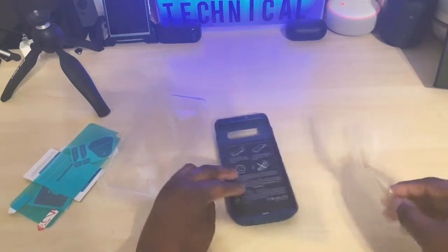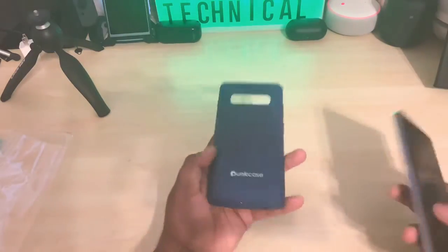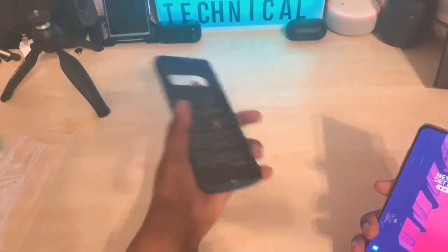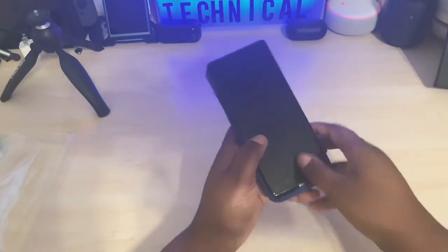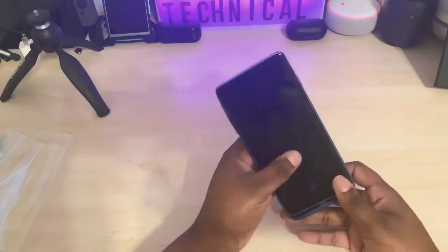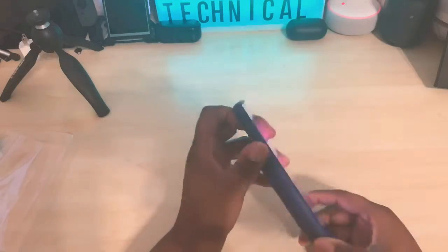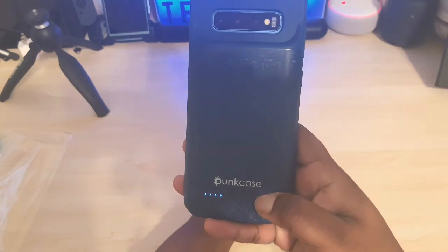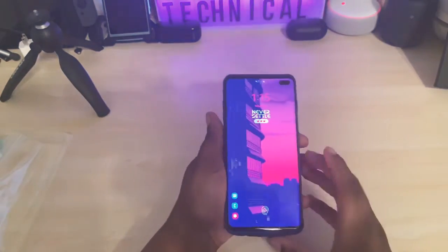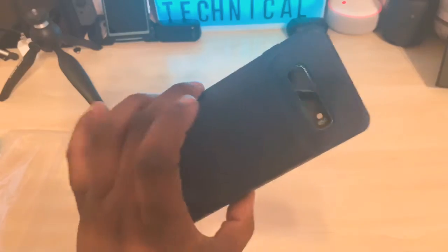I've never had a battery pack case before, so hey, this will work. This is what the case looks like. I'm going to put the phone in here — you have to make sure that it's lined up to the plug right there. It slides in like so. It indicates that it is plugged in and it is charging. Boom, just like that — so this is real nice.